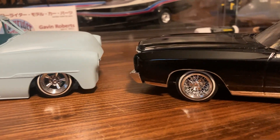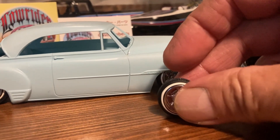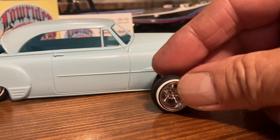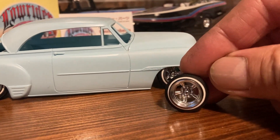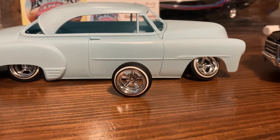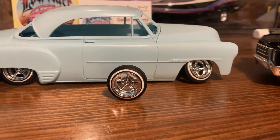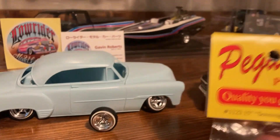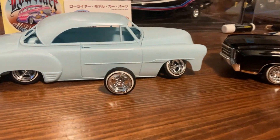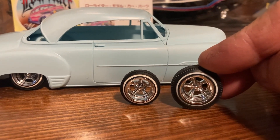I showed you last week these true spokes. This week I want to show you his Astral Supreme, which is this wheel right here — 14 inch, awesome chrome — and a 1/25 scale 520 tire. For years, if you wanted an Astral Supreme, this older version is what we had to get.